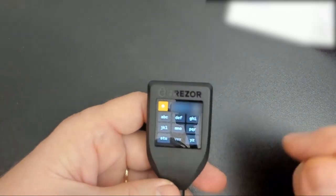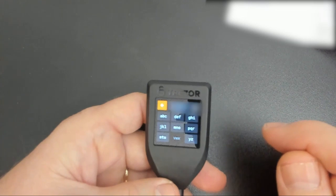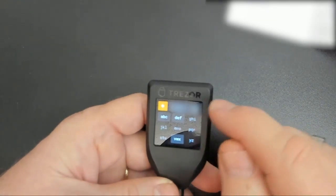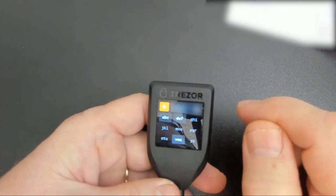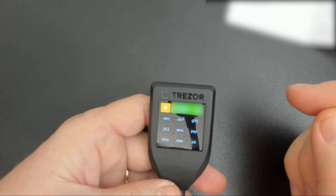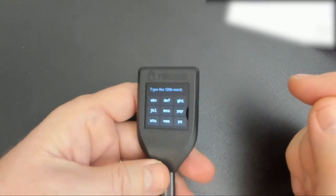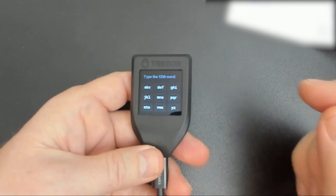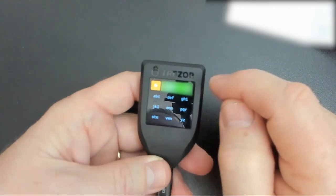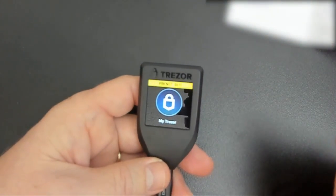It wants us to type the fourth word, so I'm referring to my card as I type these words. It's going to be like old cell phones where you tap the button the number of times needed to get the letter you're after. For example, if I'm looking for letter C, I'm going to tap the ABC key three times until the C appears. You'll notice there are fewer letters available the further I get in the word — it's just eliminating the other possibilities. When I get the word, I'll get a check mark and tap it. Now it wants the 12th word, so I'm just going to check my card and type in the 12th word, then confirm. It was happy with those two words.